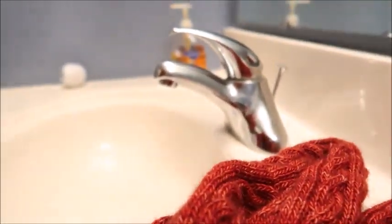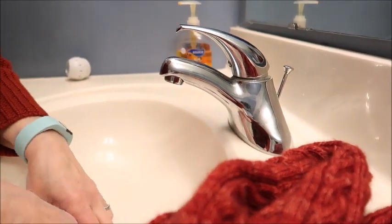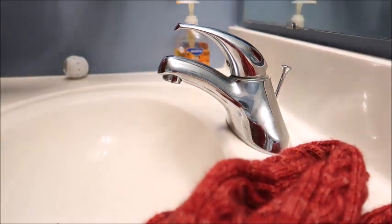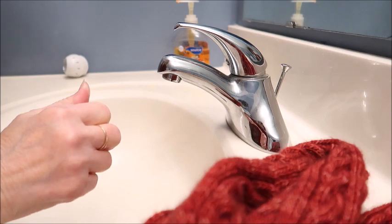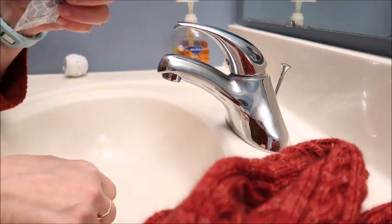Take two. I think I will open this ahead of time because I'm only going to have one hand. My hands are wet so I can't do it - when in doubt, use your teeth. I'll talk to my dentist later.